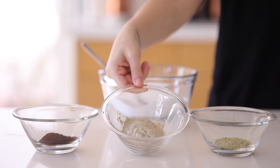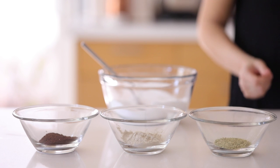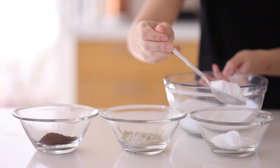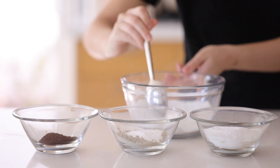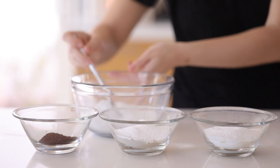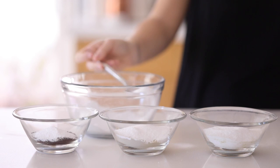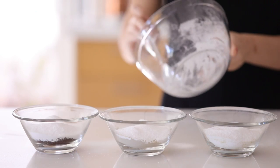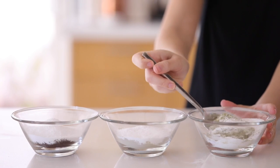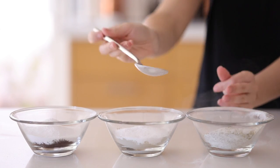I'm starting with two tablespoons of coffee, two tablespoons of bentonite clay, and two tablespoons of powdered eucalyptus. I took dried eucalyptus, put it in a food processor, and made sure it was a powder. I'm dividing the bath bomb base into thirds, mixing each one well. If you don't want to add coffee, eucalyptus, or clay, you can just take the base and add food coloring before adding the wet ingredients.